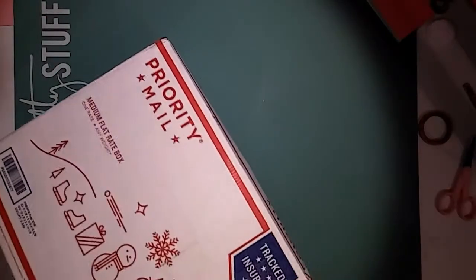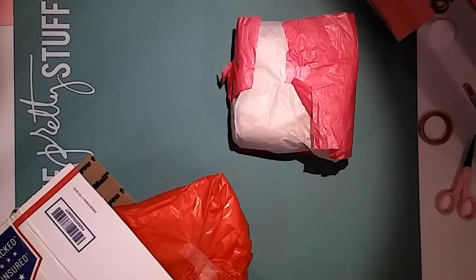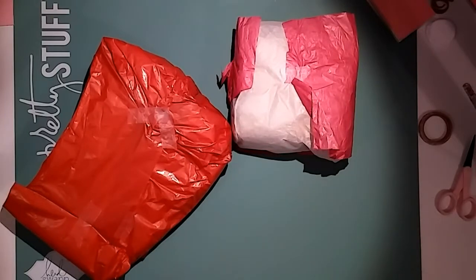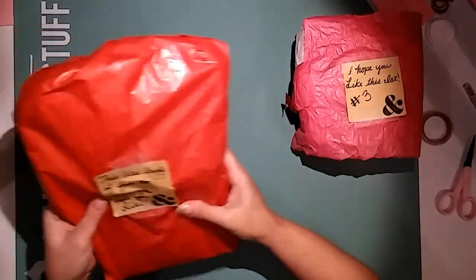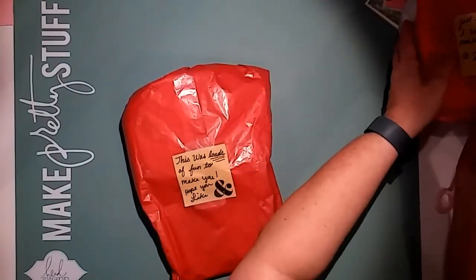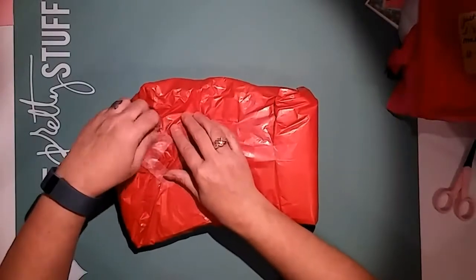This is the box it came in. I'm going to turn it over since our addresses are there and pull everything out. We both did more than just the altered box. There are numbered items — this is number three, open last, and this is number two. It says 'This was loads of fun to make for you, hope you like it.' So I'm going to open this and see what it is.